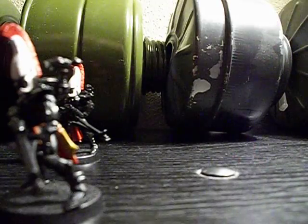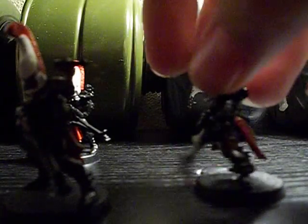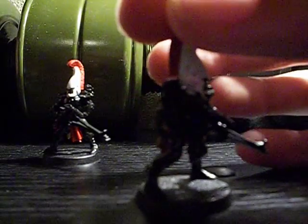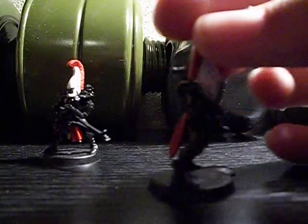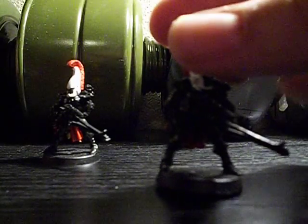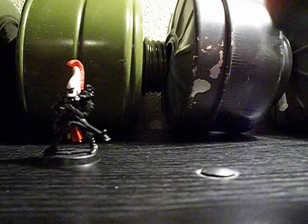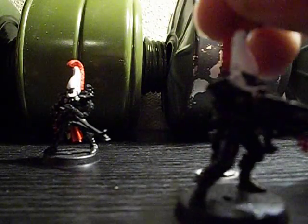This one, same. Same with this one. These ones have leg details — some of them don't actually have leg details. It has this little pendant, which kind of sucks because I don't have a small enough brush. This one doesn't have leg details... actually, it does.